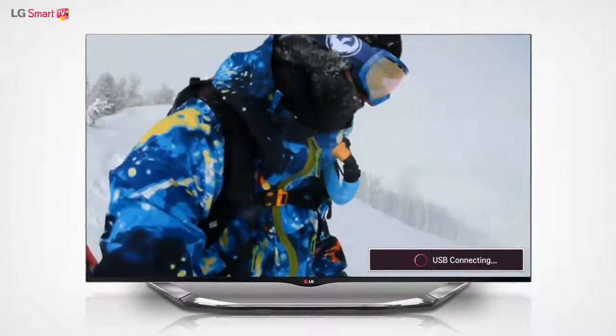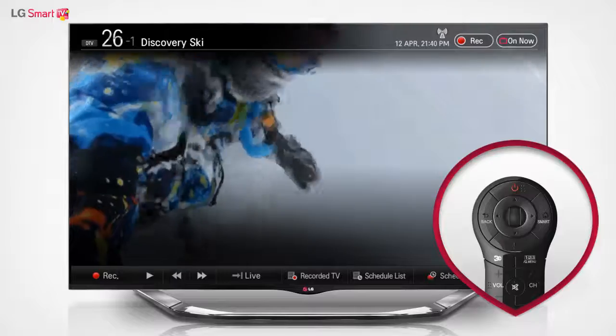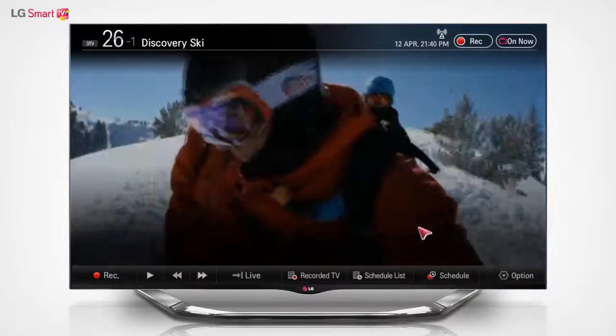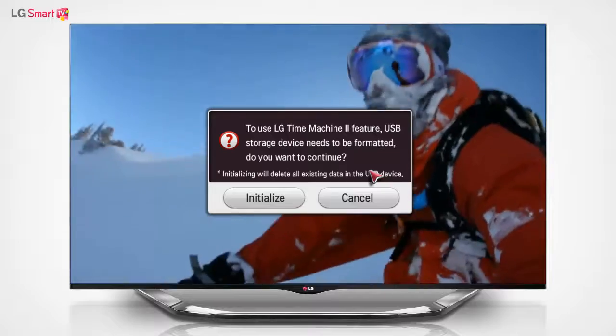On the live TV screen, gently press the wheel button on the Magic Remote control. Select the Options button that appears on the right side of the bar at the bottom of the screen, and then select USB device initialization.